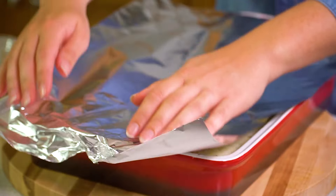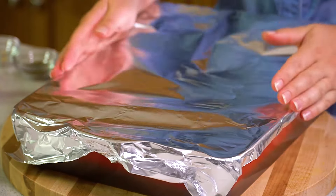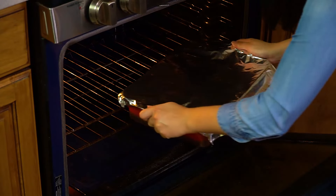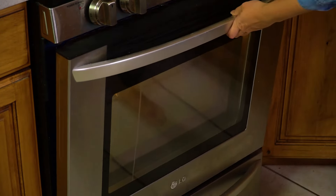Then we're going to cover the pan with a piece of aluminum foil, fold that over the edges, and bake this in a 350 degree oven for 1 hour. The aluminum foil will trap in all of the steam to cook our rice. After an hour, remove the piece of aluminum foil and continue cooking for another 30 minutes to allow your chicken thighs to crisp up.